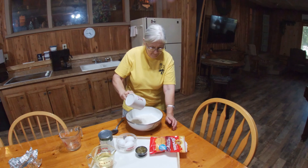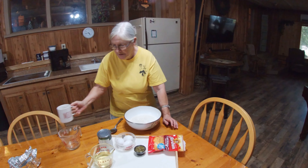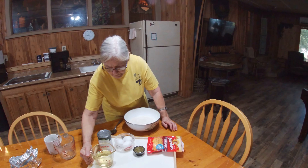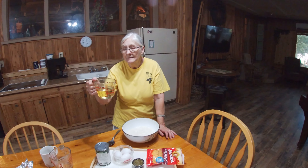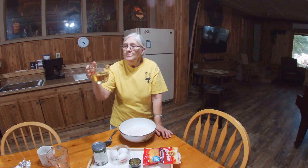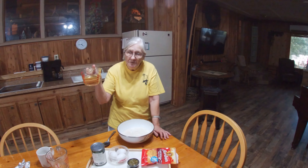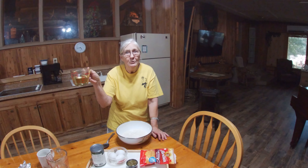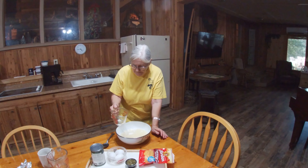We need one cup of milk. Any particular kind? I use 2% because that's just what I always buy, but any kind of milk will be alright. Now my husband and I will disagree on the oil, because I don't use as much as he does. The original recipe calls for two-thirds of a cup, but we use a little more — he puts a whole cup, and I put about three-quarters or maybe a tad more. Pour that in.